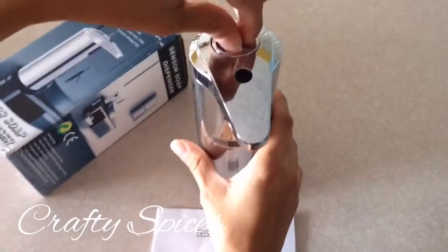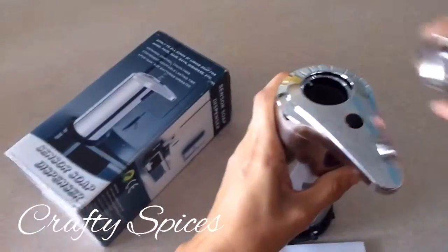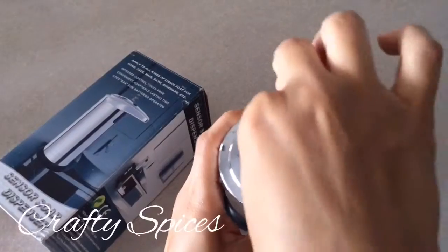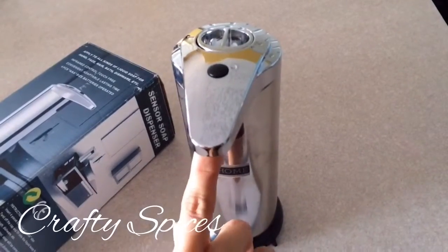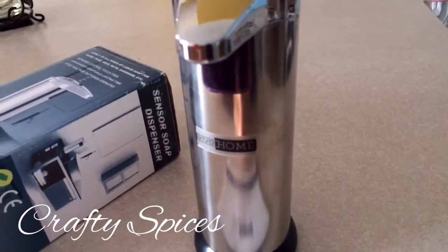Then secondly, open the soap dispenser chamber by unscrewing the lid, put the soap in, put the lid back on, and it should be ready to go. Once you press the button once, a light will come on — a red light indicating that it's ready to use.